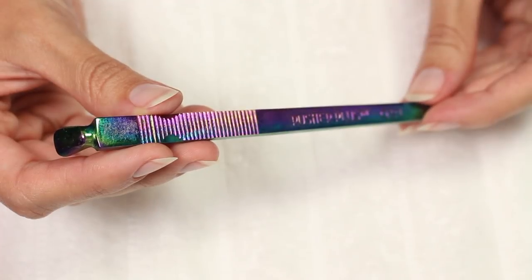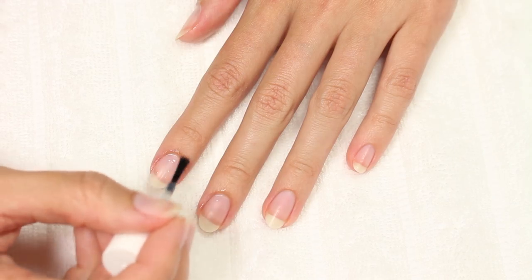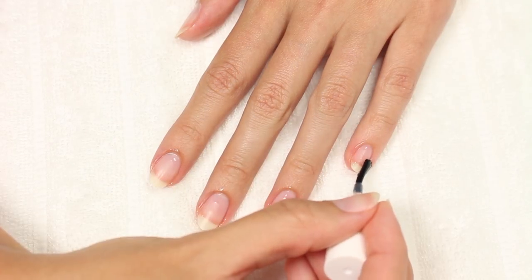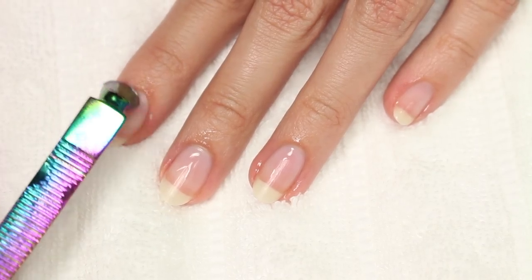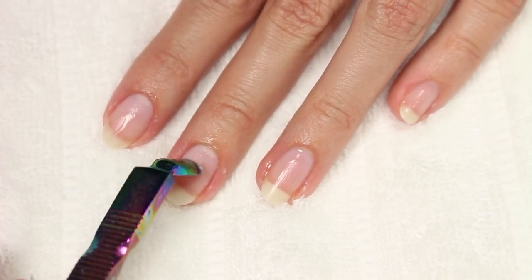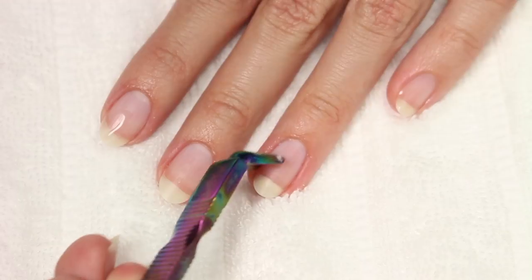I'm also using OPI's cuticle pusher. I'm just going to apply the remover to each nail and let it sit for about two to three minutes. Then I'll be using the pusher to push back my cuticles, going in sort of a circular motion to help detach any dead skin.